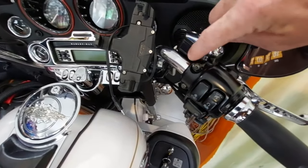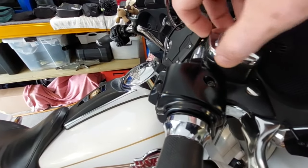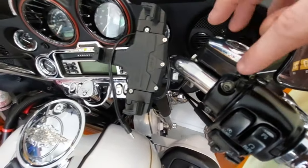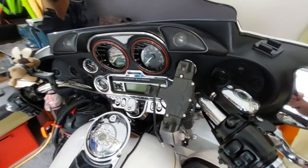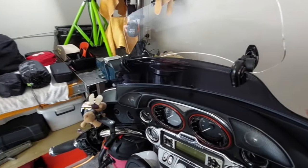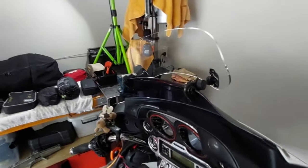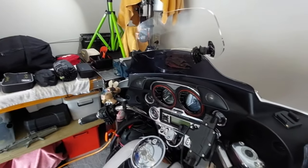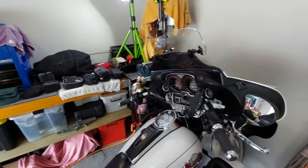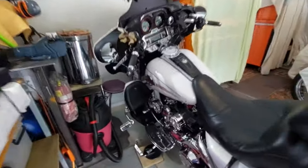These brake master cylinder caps tend to bubble and get a bit corroded if you don't look after them — the slight weeping over the years was doing that — so I've brought that one back up to looking quite nice again. I've added a phone mount for the trip. The screen is just a short wind splitter — on Junior's factory Road King we've both added these eBay specials — and it really does help. It just takes that top-of-helmet buffeting off, which is really not pleasant.